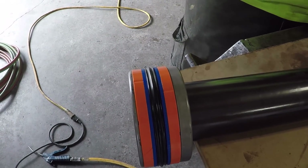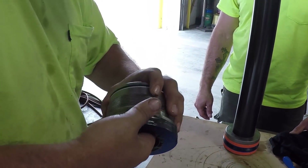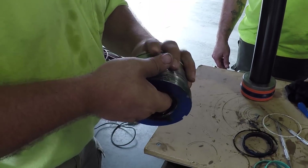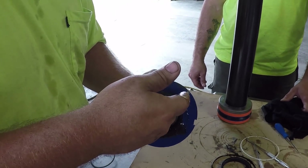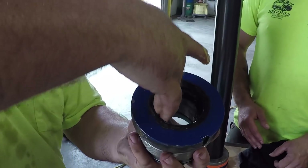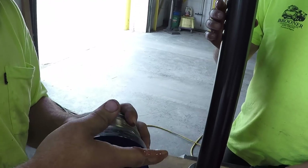What are you doing? I'm lubricating the inside of the gland so we can slip it on the rod. What are you using? Lucas. Why? Because it is sticky, it stays in place and doesn't just run down everywhere, but it lubricates these seals very well.